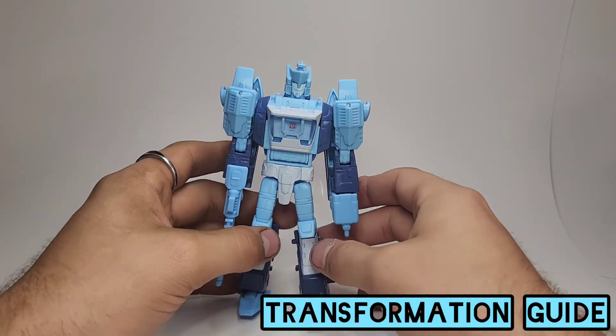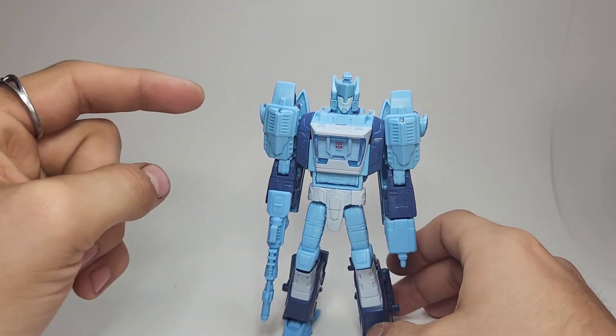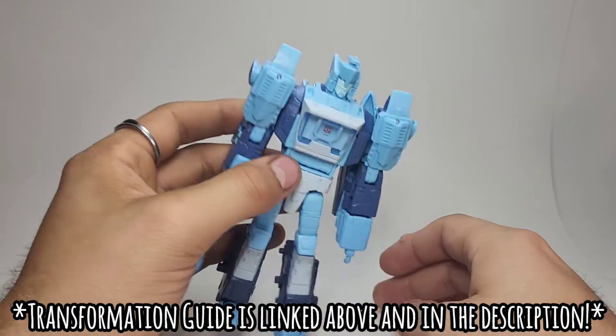We can go ahead and get this guy transformed. Check out his transformation guide — link will be down in the description as well as right up here. Let's get him into his vehicle mode.